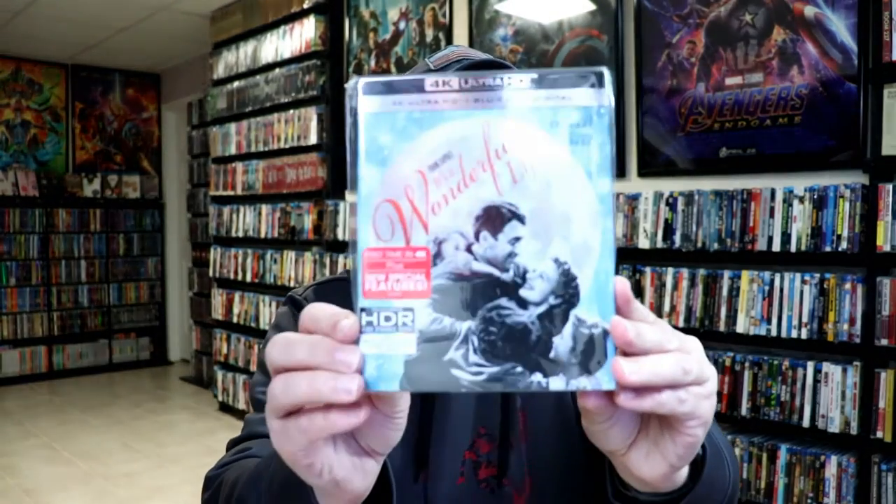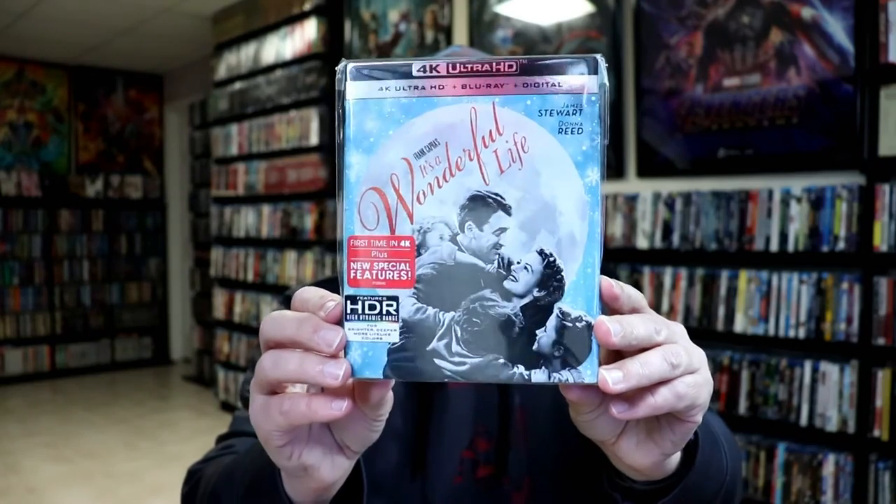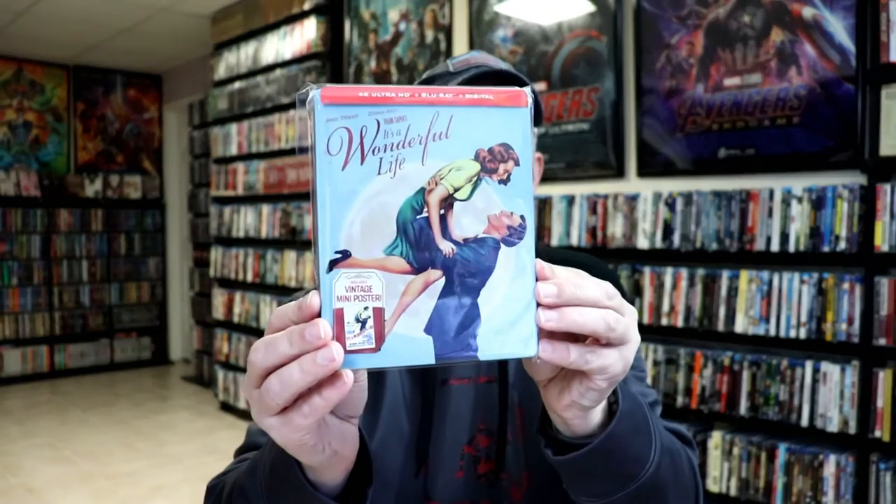I also wanted to take time just to show you the regular 4K release that came out last year. Got another really nice looking slip cover. But very nice to have this steelbook edition.